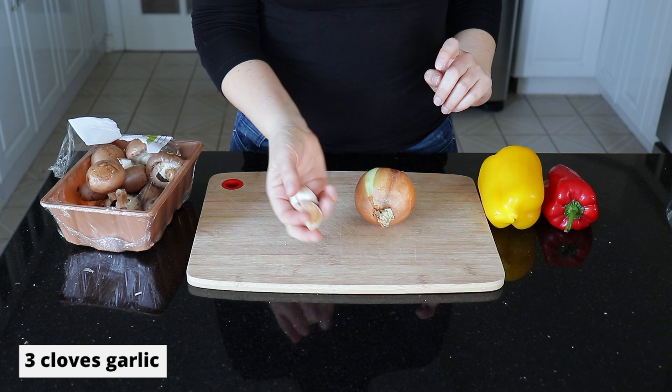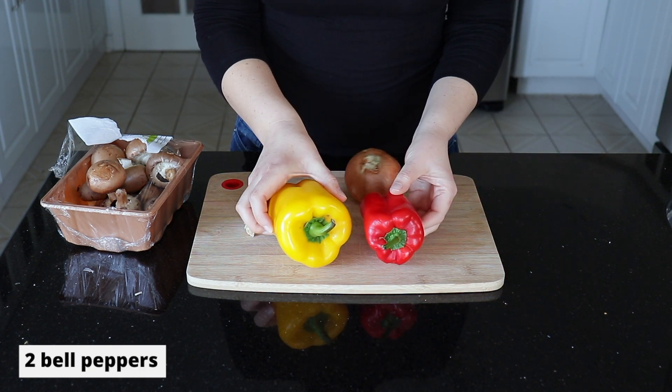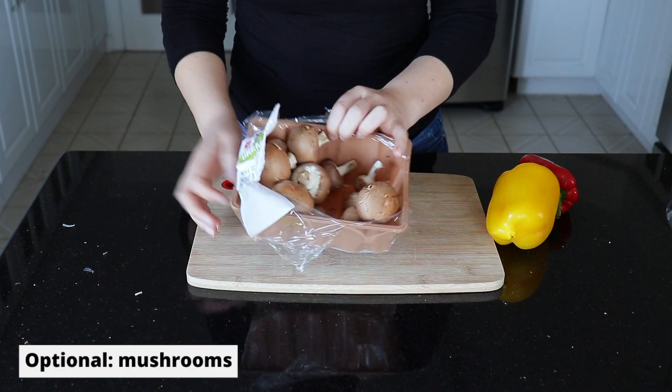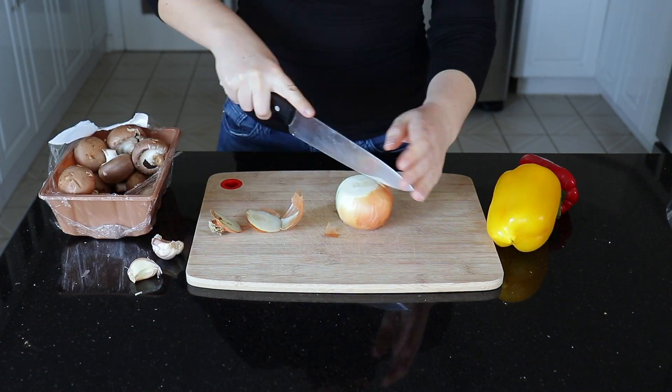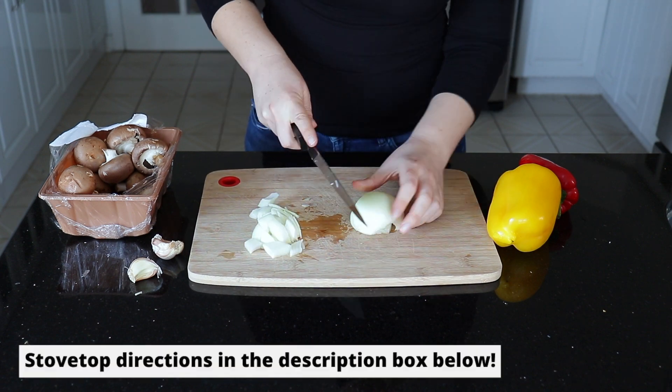For today's recipe we are going to need three cloves of garlic, an onion, two bell peppers, and some mushrooms which are optional but I do really like to use them. We are making today's chili in the instant pot, but don't worry you can also make this recipe on the stovetop.